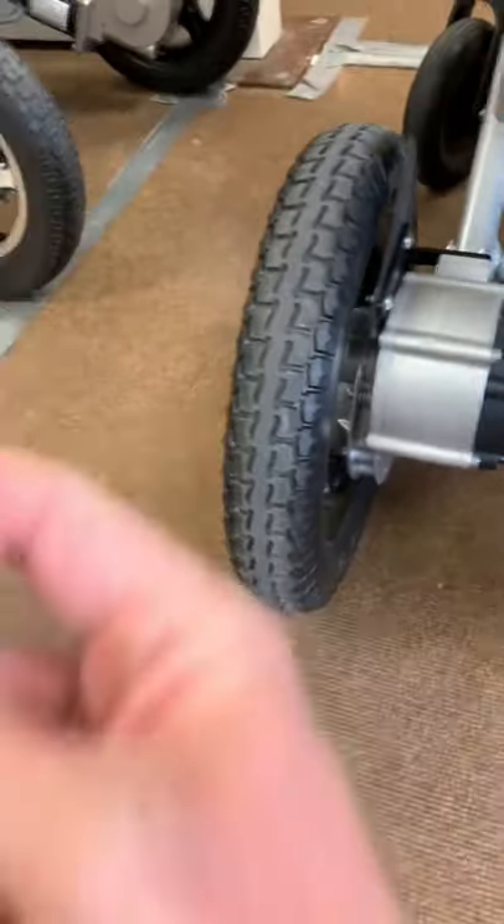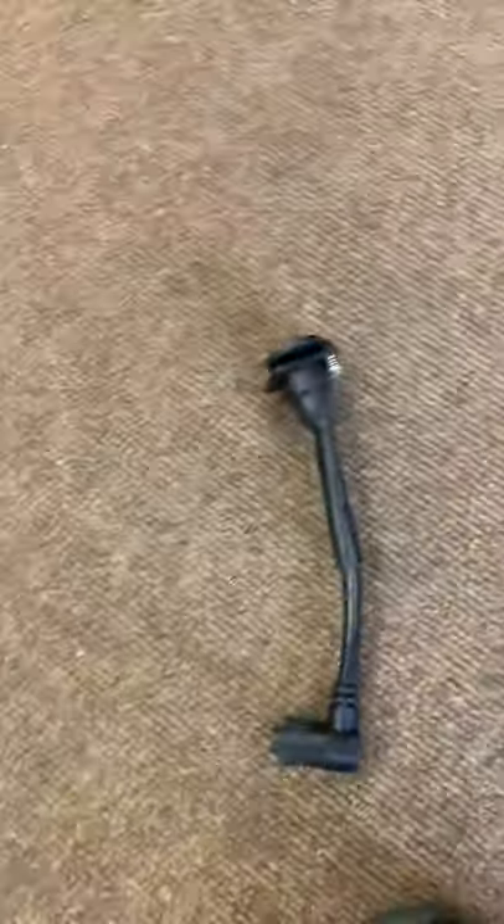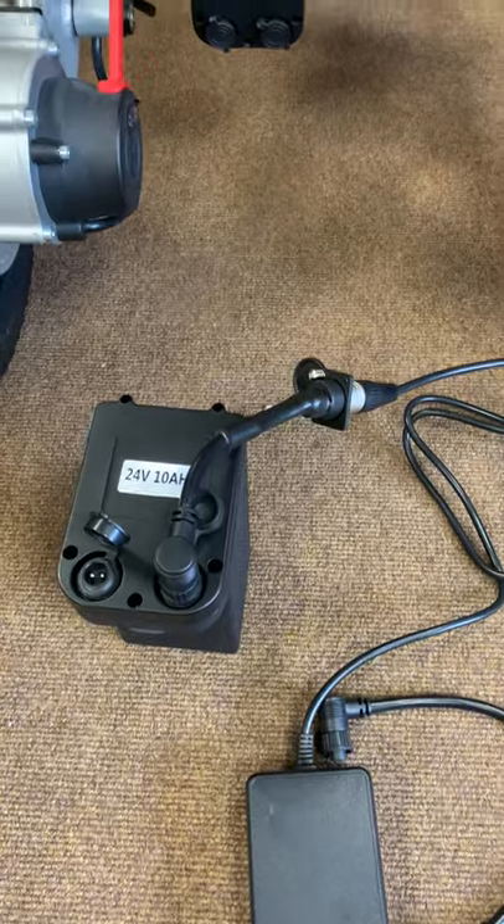If you want to charge the batteries, you can charge one battery off the chair. This is what your charger looks like — this end goes into this lead, which then goes into your battery. That's what it looks like charging your battery off the chair on the X.